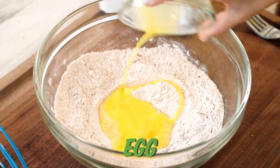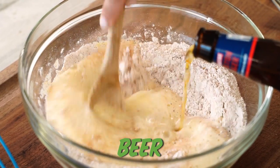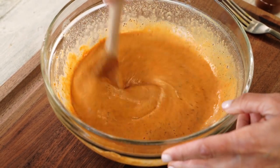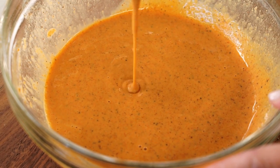Then I'm going in with one beaten egg. And this is the magic ingredient — you're gonna add just enough beer until it forms a thin batter. Beer is gonna be so much more flavorful than just adding something like club soda. The bubbles from the beer also make this batter super light, so we're gonna have a really airy and crispy finish.